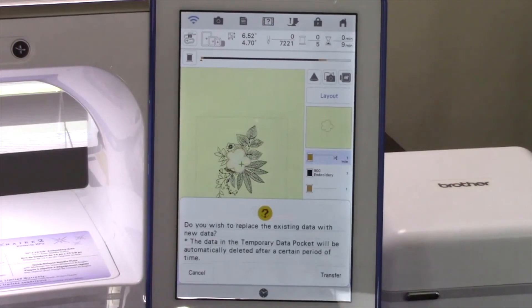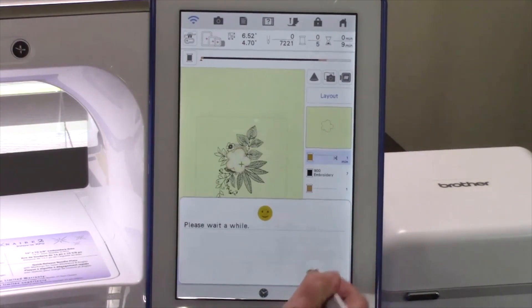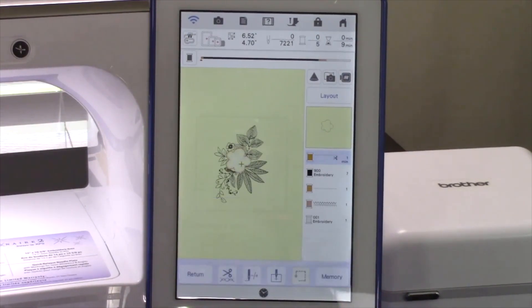This will start the process of the wireless transfer. When the message appears, touch Transfer. The message is telling you that it's going to override the last file that you sent to the Scan & Cut DX machine. If you haven't cut that design out, you will need to do so before pressing Transfer. If you are finished with that design, go ahead and proceed to Transfer. Now it's time to go to the Scan & Cut DX machine to cut our applique pieces, so let's go to Heather.